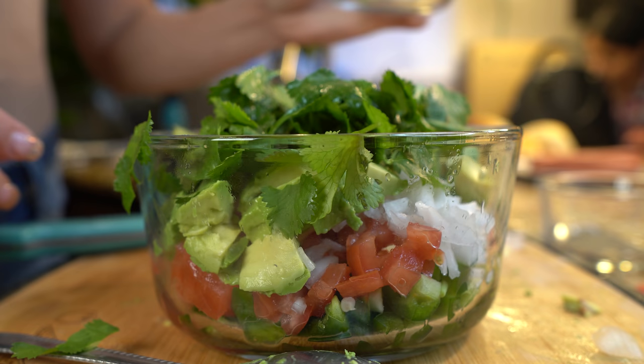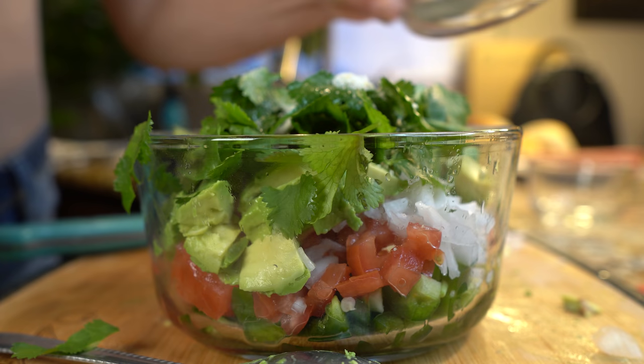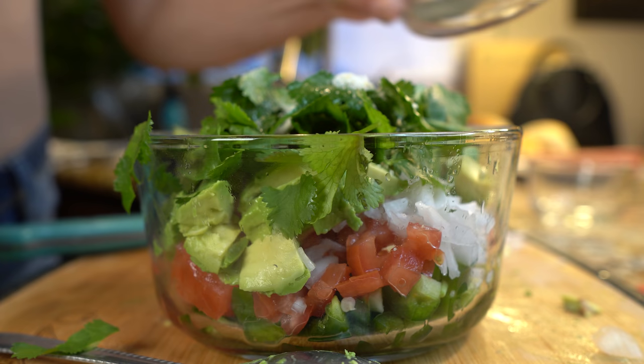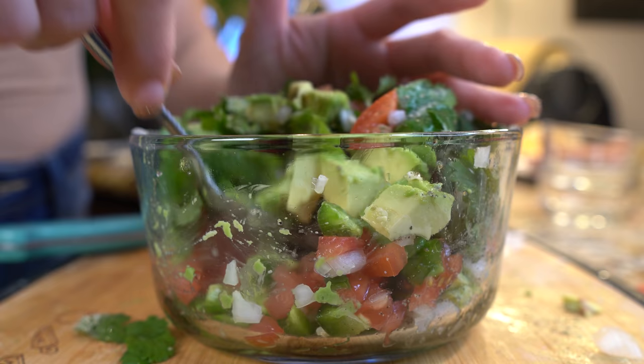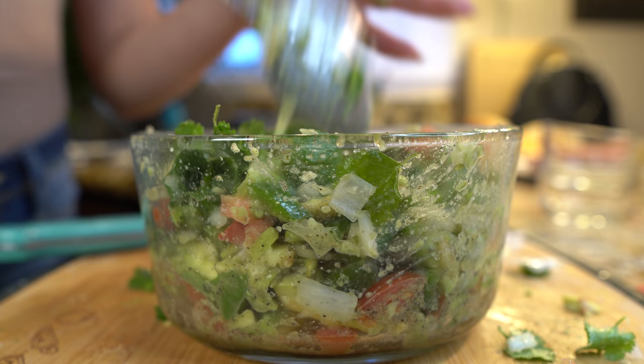Now we're going to add our garlic salt and our black pepper, then mix everything together. Try not to smash your avocado — just lightly move it around. Our pico de gallo is done! Taste it and see if you want to add some salt, but honestly this is perfect. Set it to the side and start working on the beans.